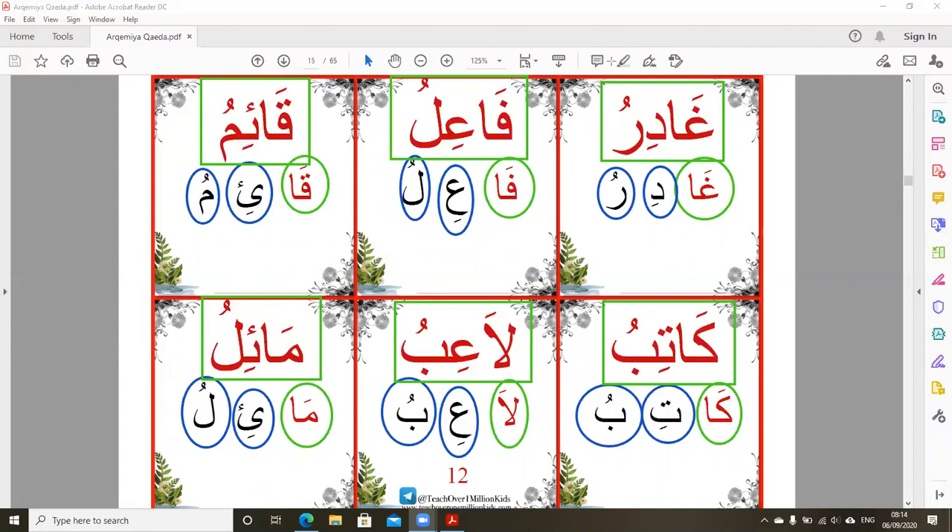Next lesson will be inshallah the long vowel with ya. Thank you for watching us. Assalamualaikum warahmatullahi wabarakatuh.